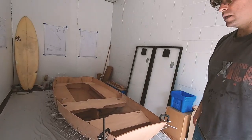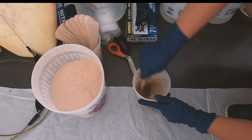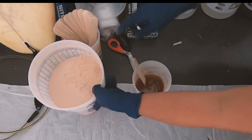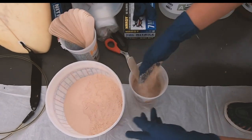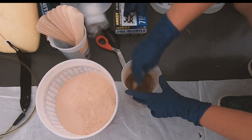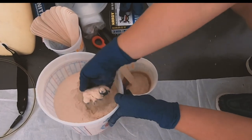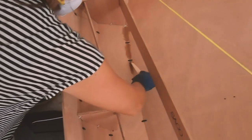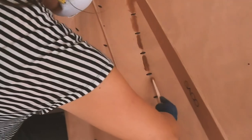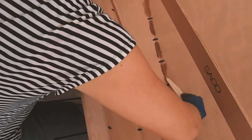Now that the dinghy was stitched together and we'd removed any twisting in the hull, we needed to epoxy grout the joints on the inside to help the hull hold its shape. First we mixed wood filler and epoxy until it had a thick peanut-butter-like consistency — the thicker the better. The manual mentions two ways to fillet the hull; we chose the spot-filling method, which involves filleting a bead of epoxy between each plastic tie, waiting 24 to 36 hours for it to fully cure, then cutting the ties and filleting over the whole thing.